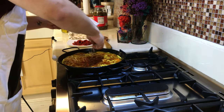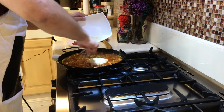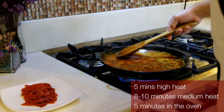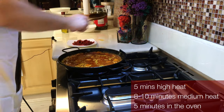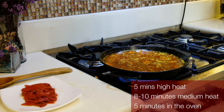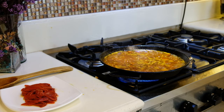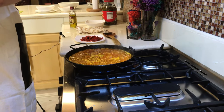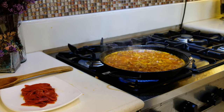Spread the rice around evenly and make sure it's well covered. Cook for five minutes at high heat, then five to ten more minutes at medium heat, and then five more minutes in the oven. Don't forget to taste your broth every now and then to check seasoning. For this one, it's already quite salty because both the chicken stock and the chorizo are salty.